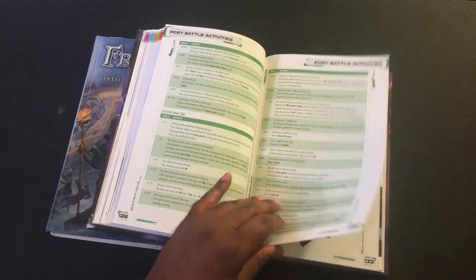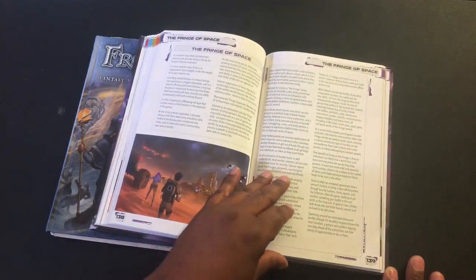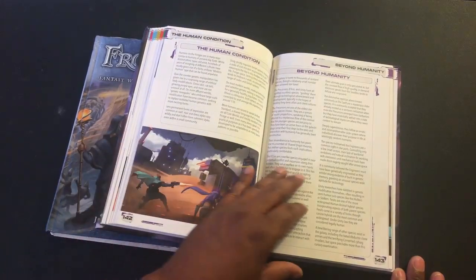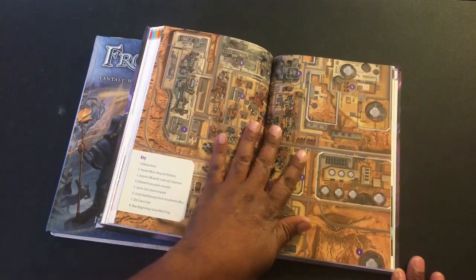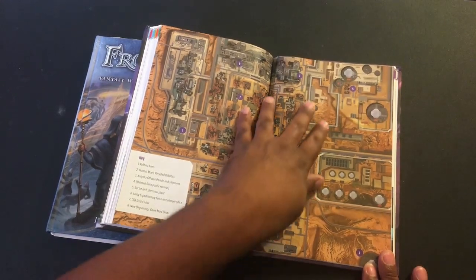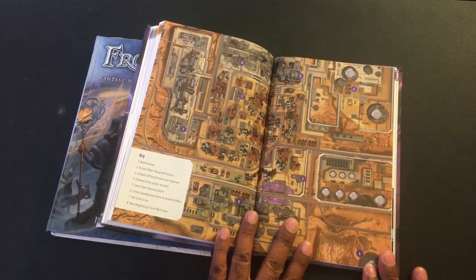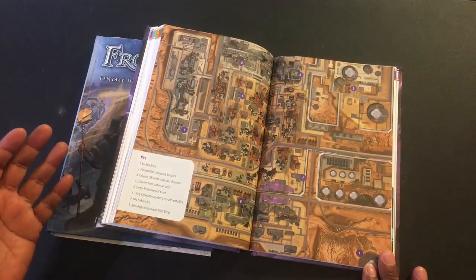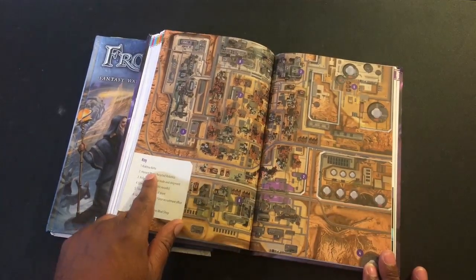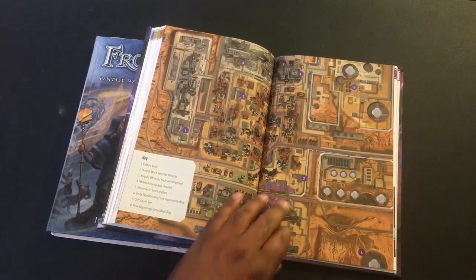Most of this I'm just flipping through to show you guys how it finally came out. I really like the lore that Ivan started, and I think he's expanding that in some of the publications. There's a map here that really did not come out well in the PDF, but in the book you can clearly see it's a layout of some type of city, colony, or outpost. You could use this for scenarios — you have the Coca Arms Factory, Honest Mo's Recycled Robotics — all of these could be used as game elements where a scenario takes place.